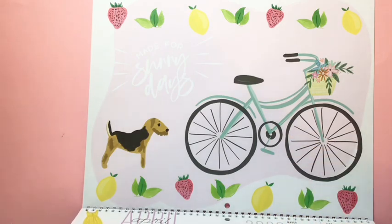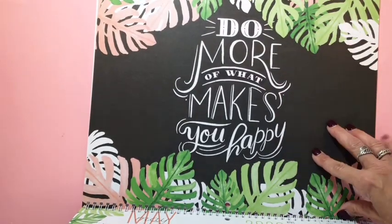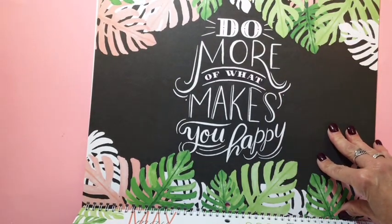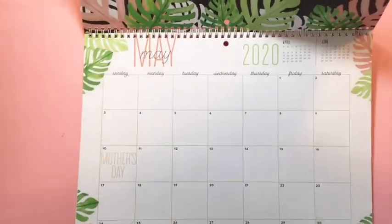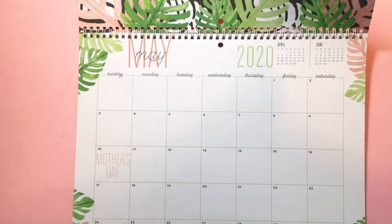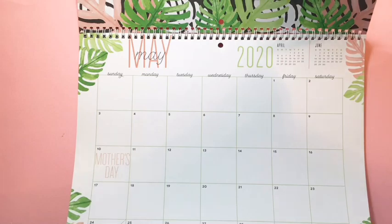For May, this looks like what was on the front — the outside. It says 'Do More of What Makes You Happy,' and it's got palm leaves framing the corners with a pink and green theme.